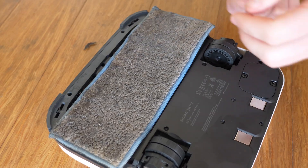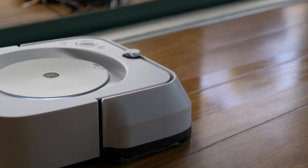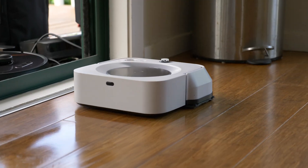The robot will automatically detect which pad is applied, so if you put the dry pad on it won't spray water out first. There are three separate cleaning modes — one for just a standard clean, then a deeper one, and then a really thorough one.